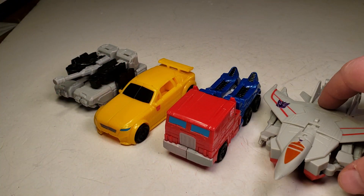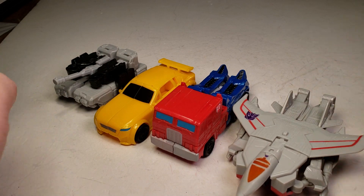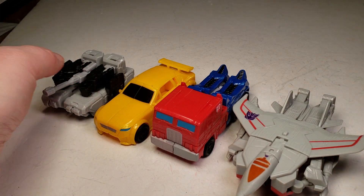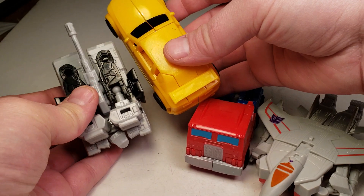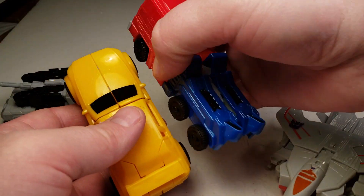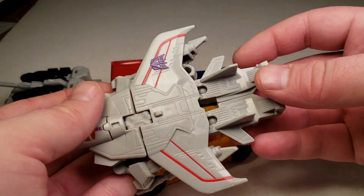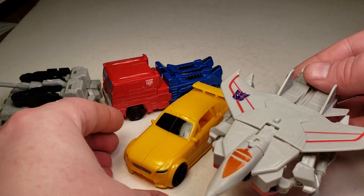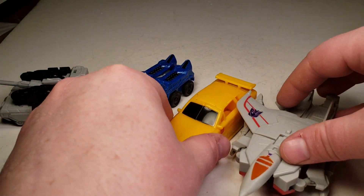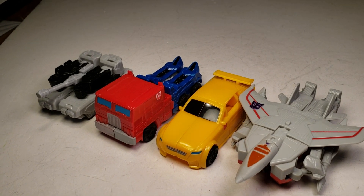Here's what he looks like next to Prime — the 5-inch Prime, the 5-inch Bumblebee, and the 5-inch Megatron. As you can see, Megatron is the smallest in alt mode. Bumblebee is smaller than Prime. And then Starscream seems to be the biggest. It's about right for the alt mode vehicle size comparisons.